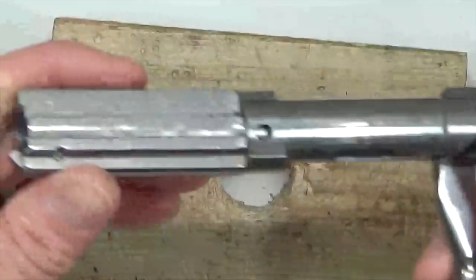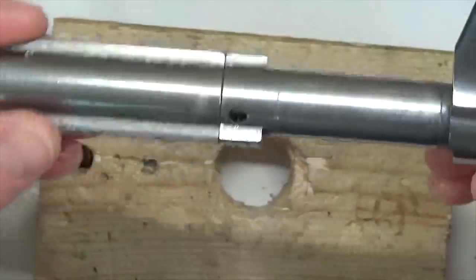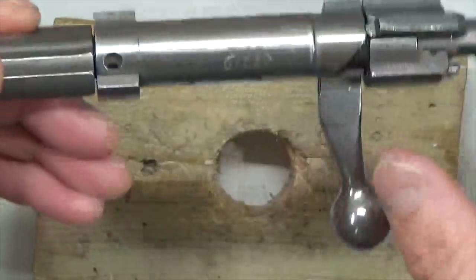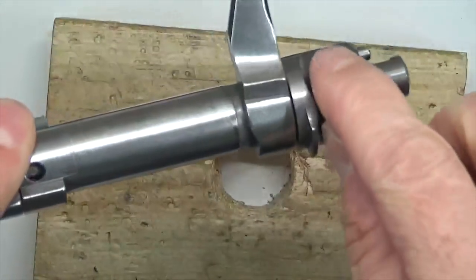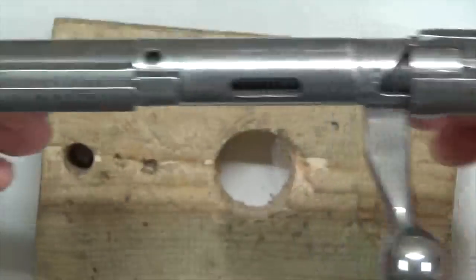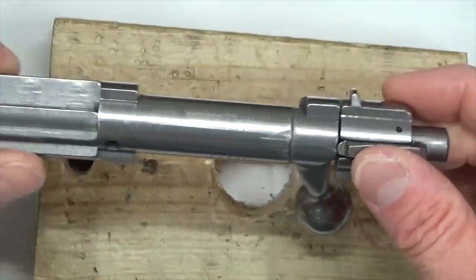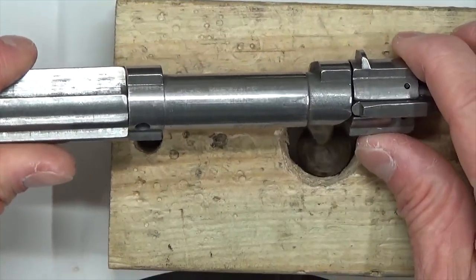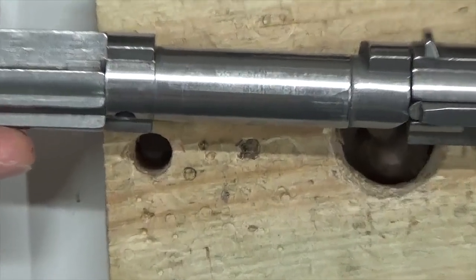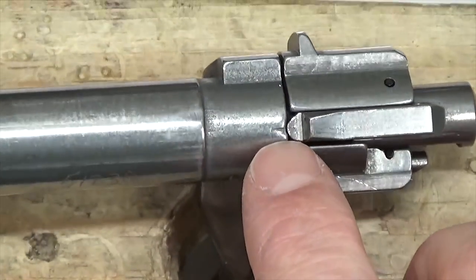Now let's focus on the bolt and show you how to remove all that play and excess movement. What's unique about it is it's in two halves: this is the breech block in the front, and this is the bolt handle here in the back. We've also got the bolt sleeve and the cocking piece — the exact terminology from the owner's manual. You'll notice on this cocking piece there's a little notch, a divot right there.